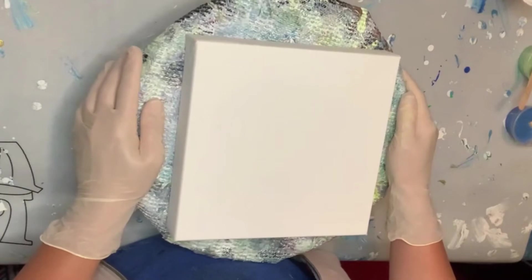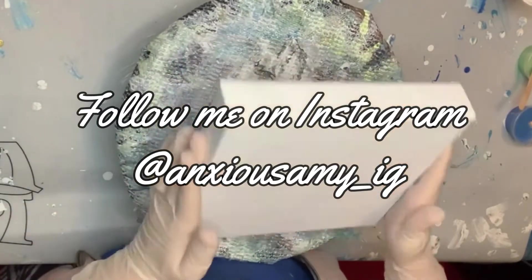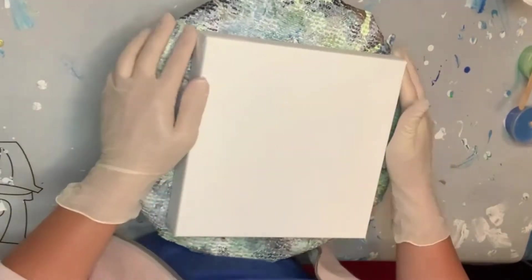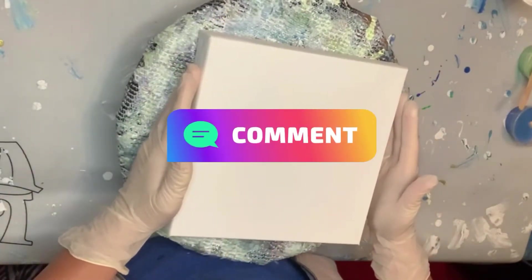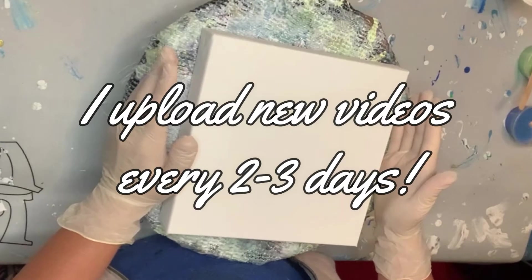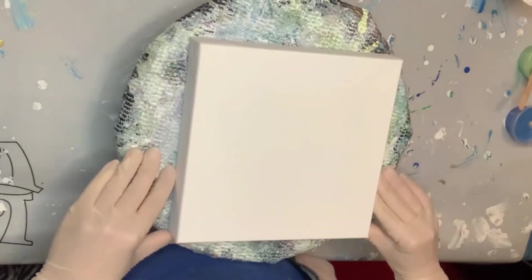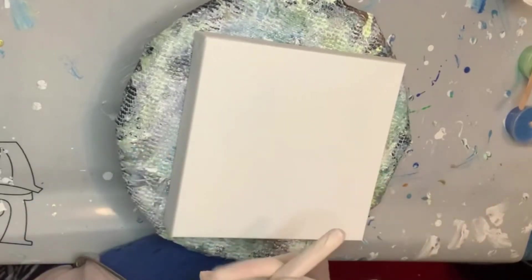I'm going to attempt to bloom on this 8x8 Artist Loft Level 3 canvas. I am now a rep for J-Diction Epoxy Resin and Pigments. I was so excited when I received that email — they sent me a whole bunch of free stuff to use in my videos, and that's what I'm going to do today.